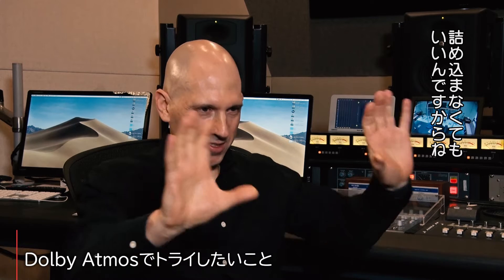So it's like, okay, I don't have to smash all of this into two channels. I have 10 plus channels of places to put things. So I'm kind of excited to do that.